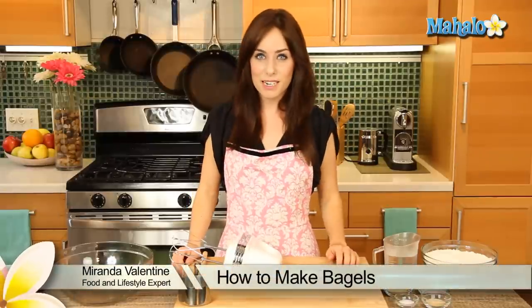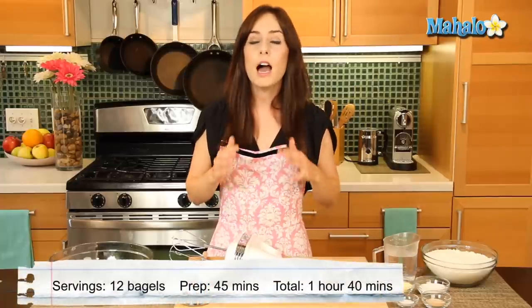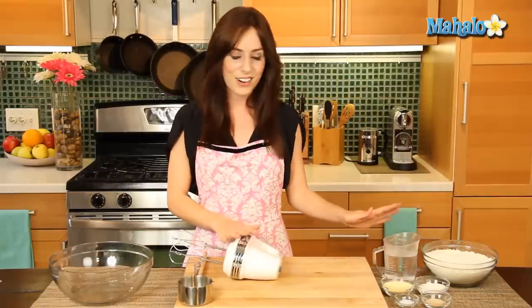Hi, it's Miranda with Recipe.com and today I'm gonna show you how to make bagels. The secret to that classic chewy bagel is to both broil and boil them before baking. I promise all those extra steps are worth it because you are going to love the bagels that we're making today. So I have our ingredients all laid out here, let's get started.